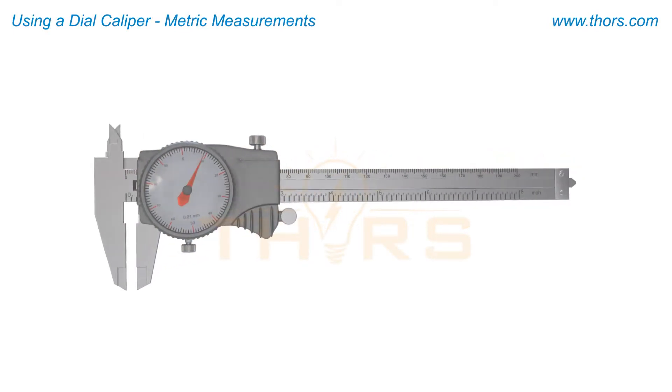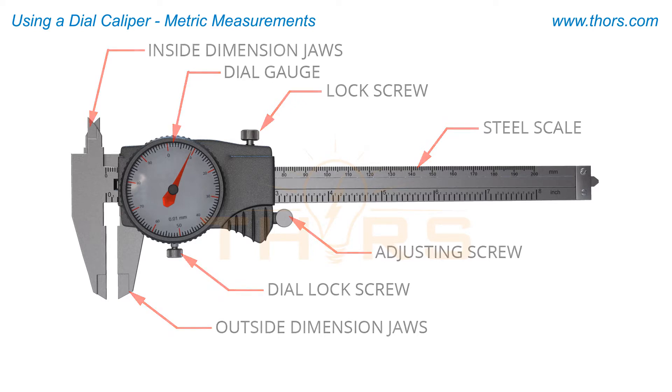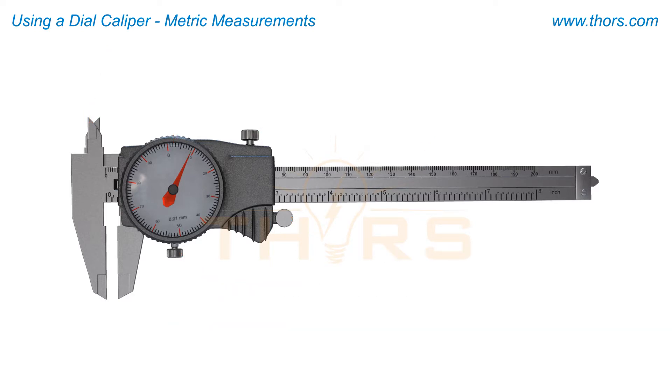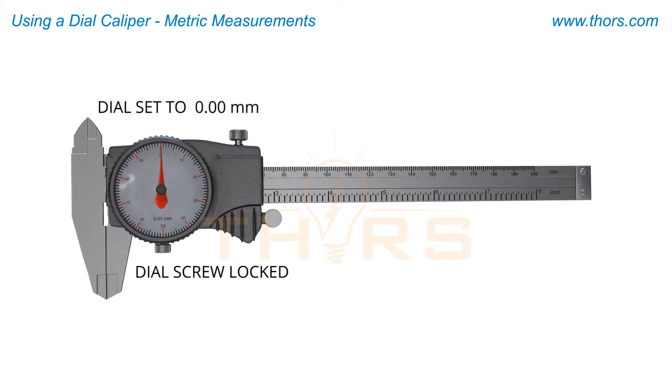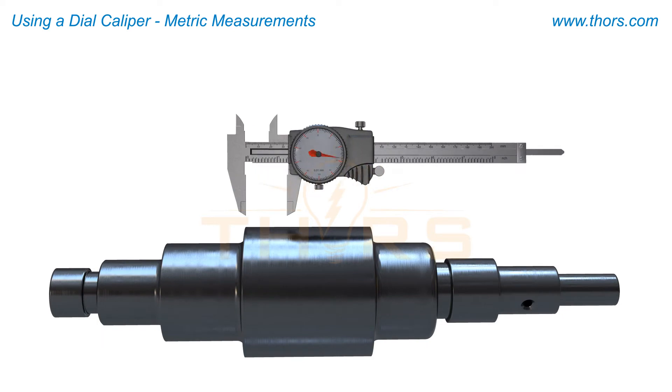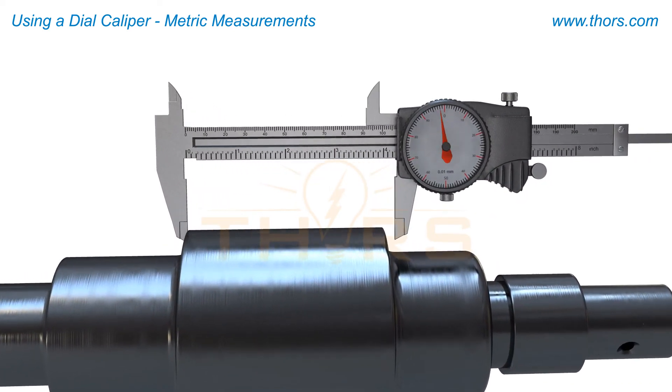When using a dial caliper, it is first important to know how to read the scale and the dial. For this measurement, turn the adjustment screw to close the jaws together. Then set the dial to zero, and lock the dial lock screw. Once the jaws are closed and the dial is set, the caliper can be adjusted to fit the length of the dimension being measured.